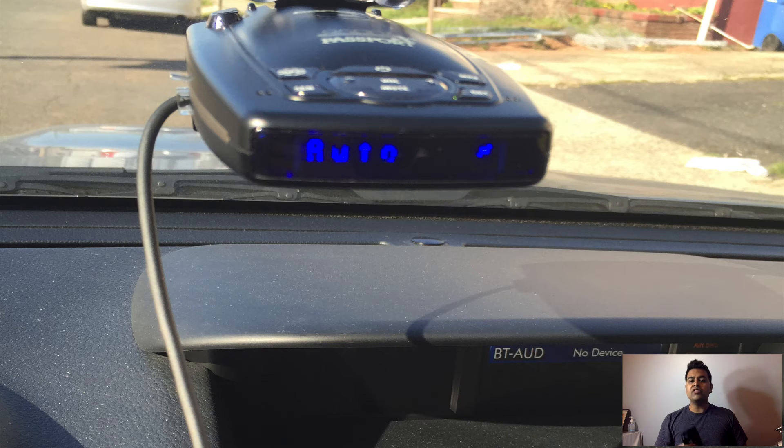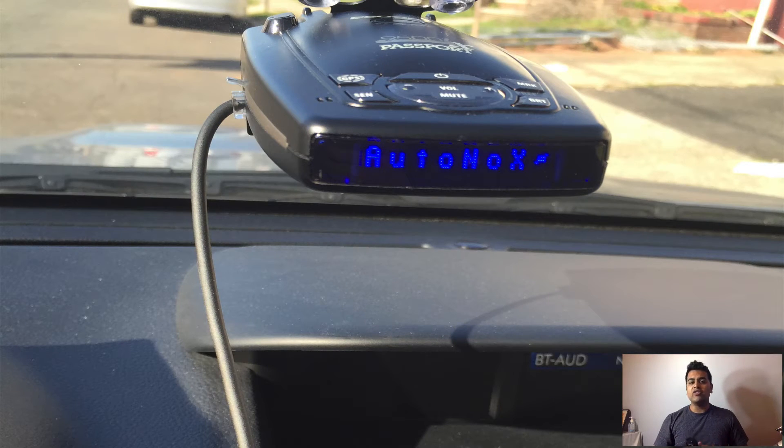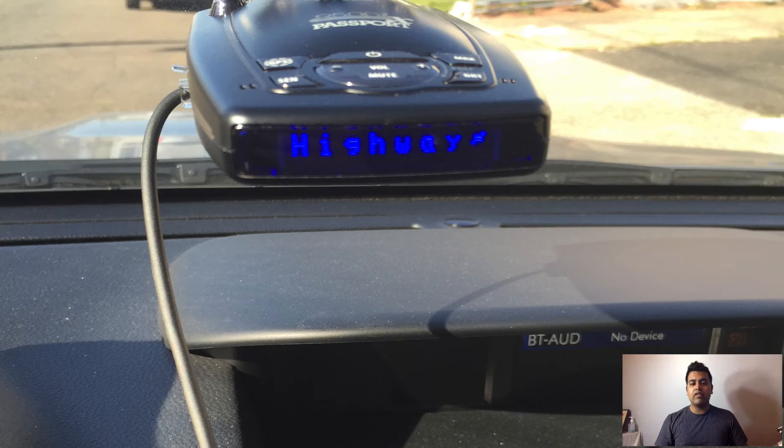This radar also comes in three different types of settings while you're driving. The first type is Auto, which is the default setting and gives you real-time radar performance based on your driving speed. The second type is Auto No X, which is basically the Auto setting without the X band, so whenever you drive past X bands the radar won't go off. And finally, the third type is the Highway setting, which gives you the highest sensitivity of the radar.